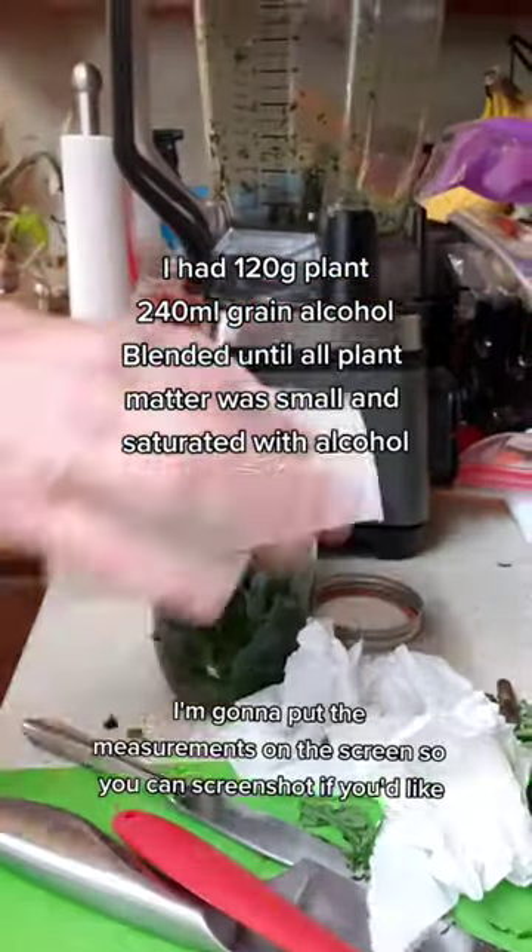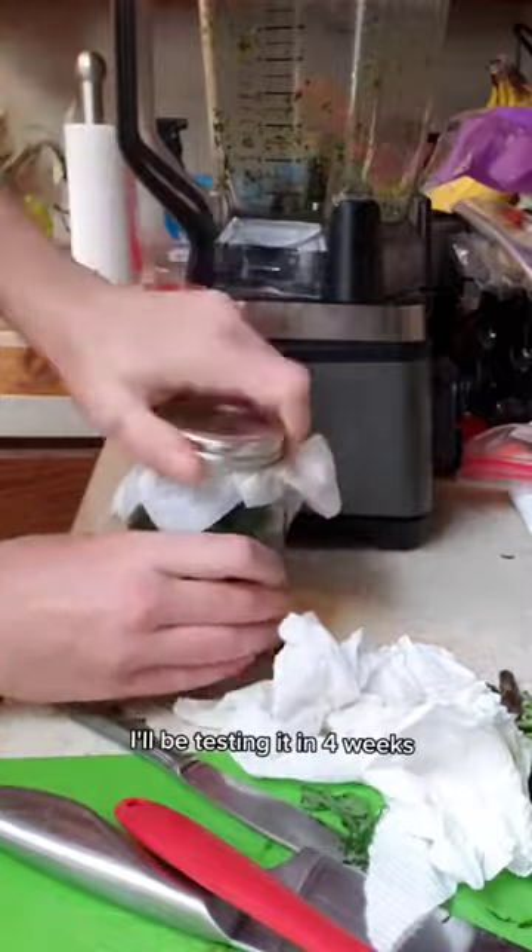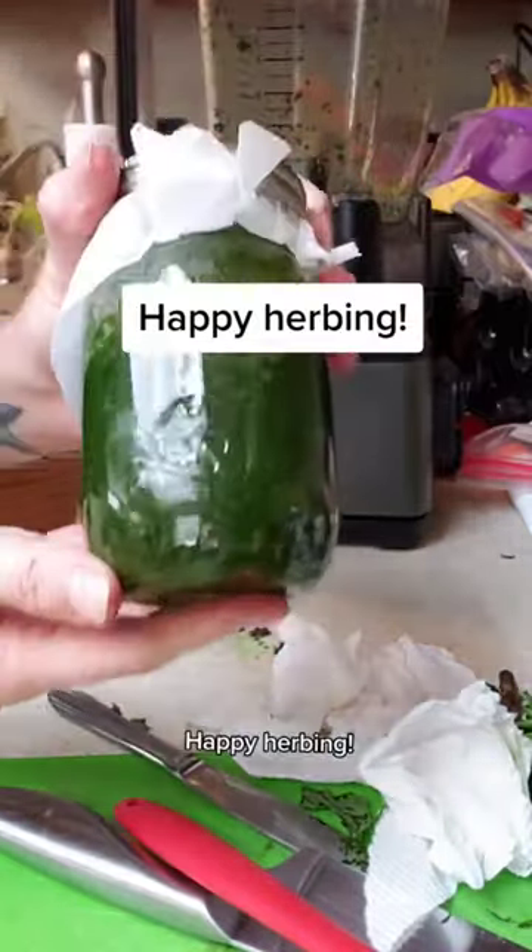I'm gonna put the measurements on the screen so you can screenshot if you'd like. I'll be testing it in four weeks. Happy Irving!